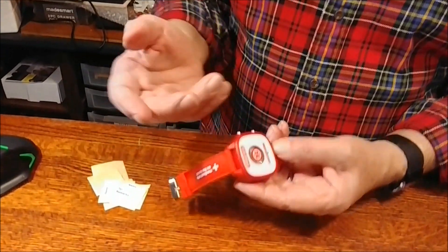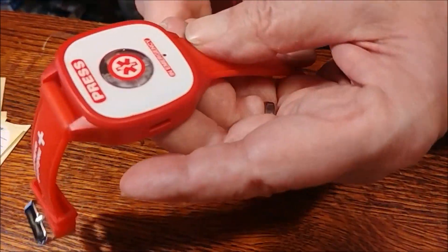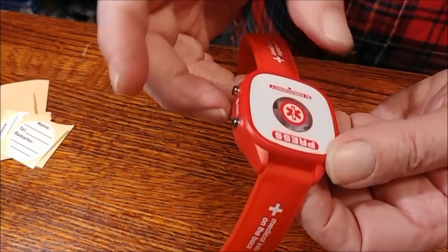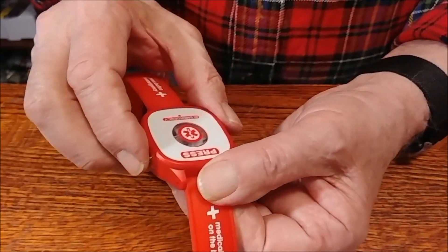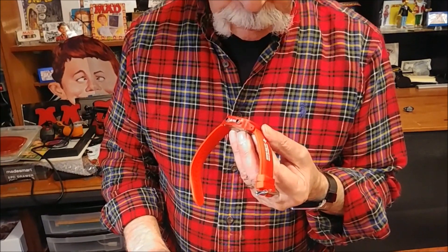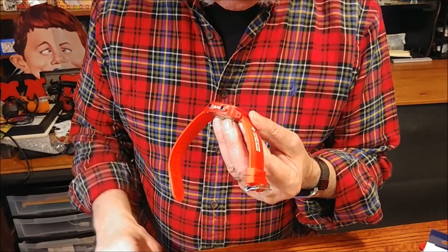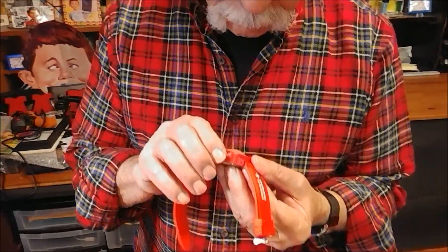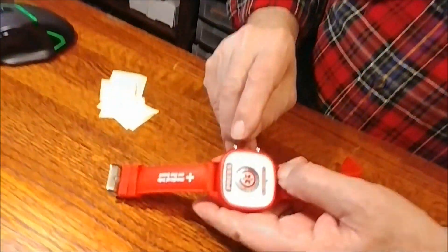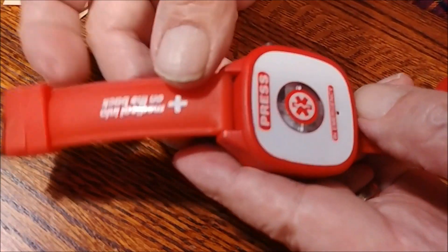So you get it, charge it up. It's micro USB, and then it holds a 30-second message that you record. You just push the record button. 'Hi, it's the Gizwiz. If I've fallen and I can't get up, I usually require M&Ms, good and plenty, and something from Good Humor, and then call a doctor.' So you record it — that's the little record button. Record up to 30 seconds, push record again, and that stops it.